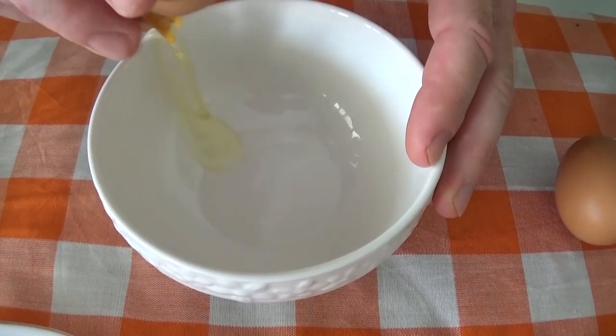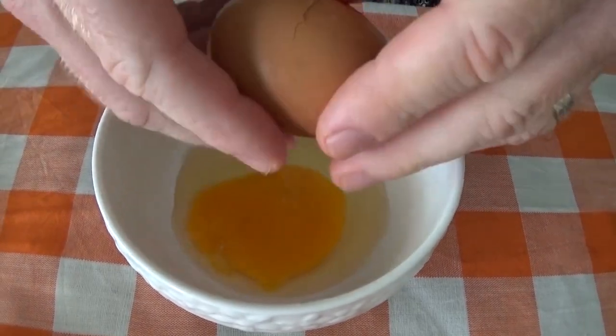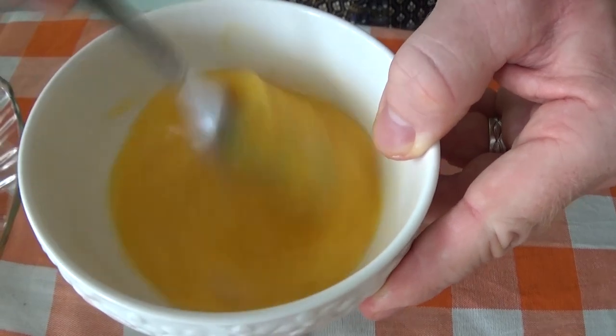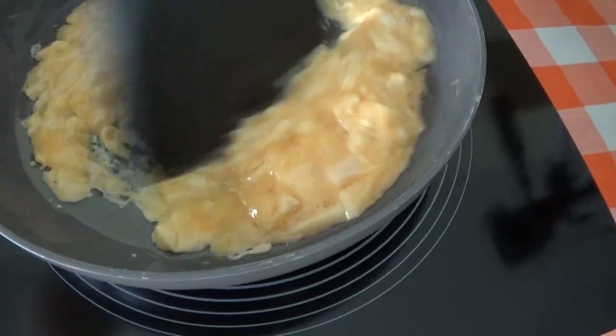And the eggs. Heat some oil, pour in the egg, and mix it around quickly.